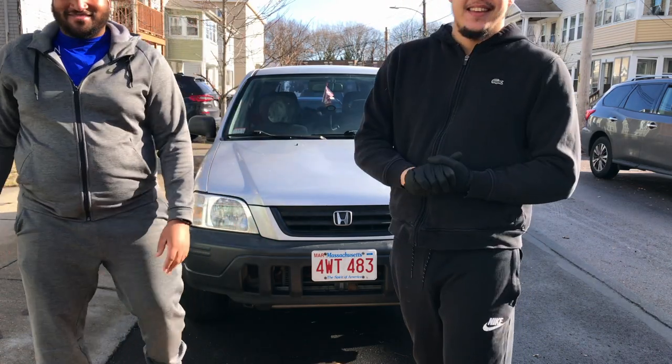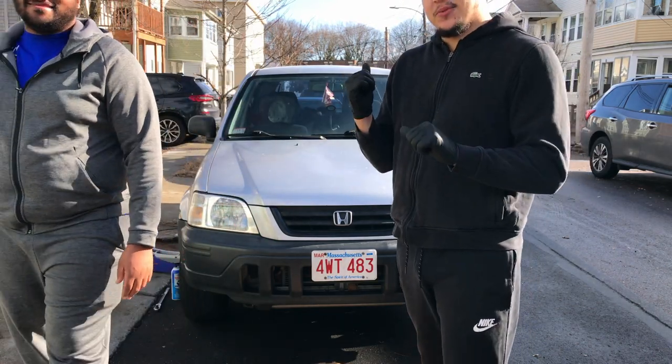I got stuff on my hands but it's alright. Let's get into what we got going on now.